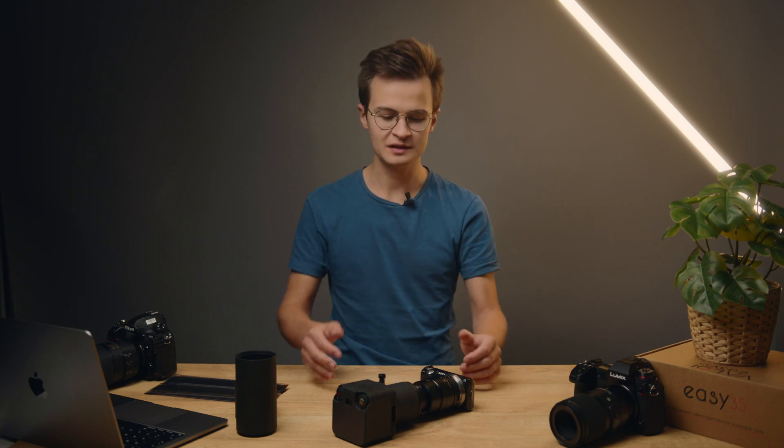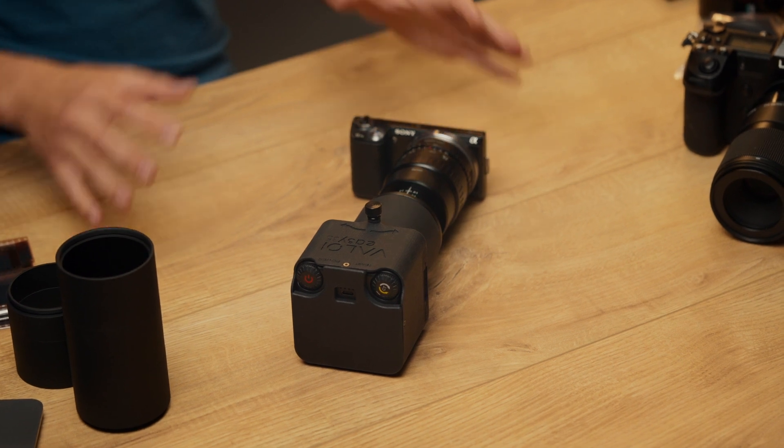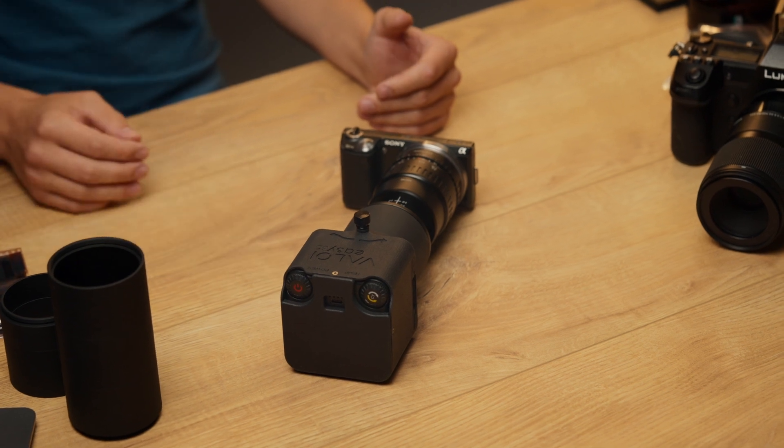Hello, this is Ariel from Valor again in part 2 of our series about the EC35. I hope you've already watched part 1 about setting up the EC35 to about this stage. In this second part we're going to talk about taking it from this assembled stage, talking a little bit about settings and then using it to scan the film itself.